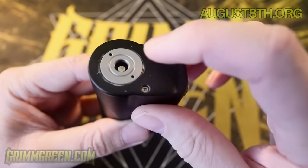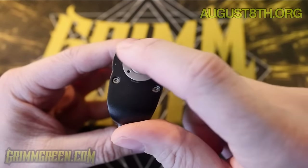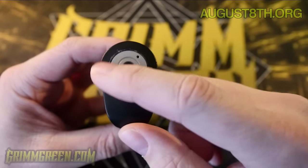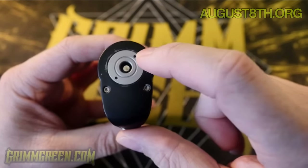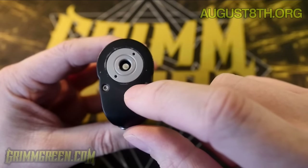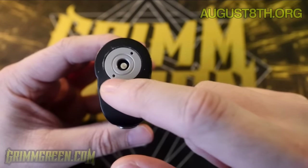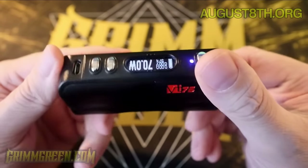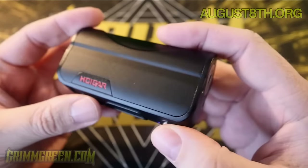Going from top to bottom, we have a spring-loaded 510 pin here. You can see some of the paint has been coming off — there's a big scratch right there — that's just from putting on and taking off atomizers with different depths and different diameters. If I throw a 24mm atomizer on here, sometimes the body of the atomizer might scratch around the top. Overall, this paint seems quite durable; I've been using this pretty heavily and other than this top part I haven't found anywhere else where the paint's coming off, but it's just something to be aware of.